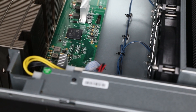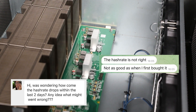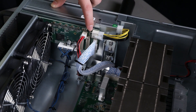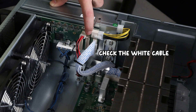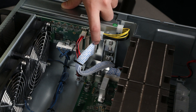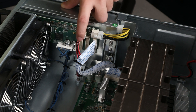Some of my customers told me they are suffering from low hash rate and still had no idea what went wrong after checking the settings — which means the inner part might have gone wrong. So what you should check is the white cable here, which connects the control board and the hash board. There is a chance the connection gets loose, so just unplug it and plug it back in. If it still doesn't work, try the next one, but not the third one as that is not currently available.